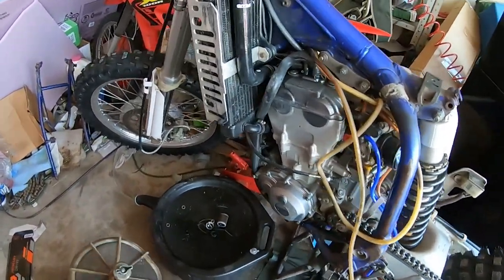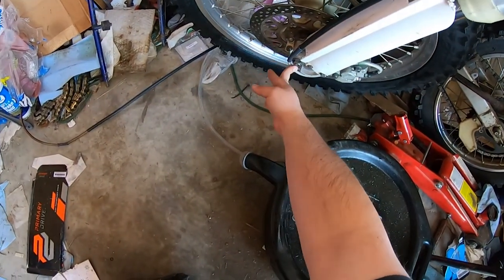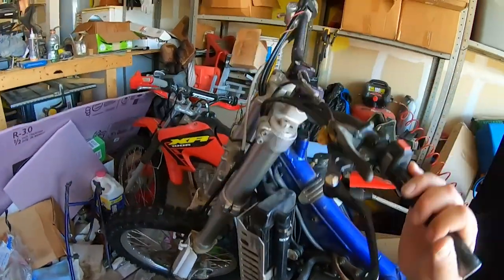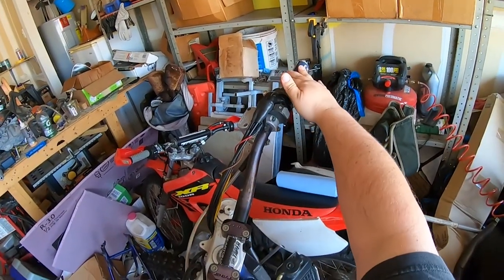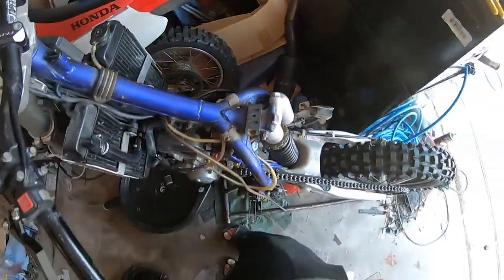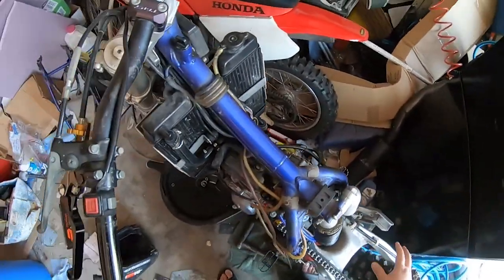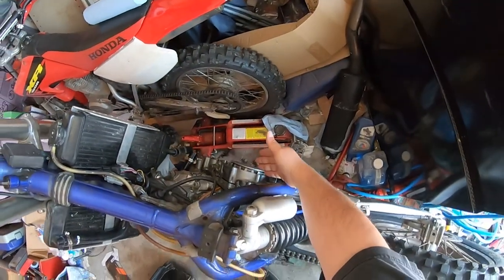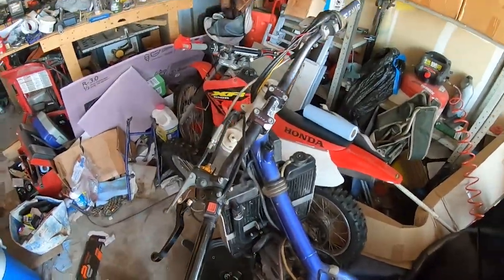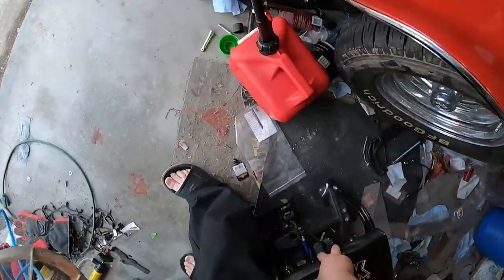Unfortunately I have a bunch of stuff on order from Rocky Mountain ATV that has yet to arrive — namely the parts that hold this brake line in place so it doesn't get ripped off. I'm also going to work on getting the throttle tube and guard replaced because this one is shattered. We'll change the plug and see where we go from there. Basically I'm in a holding pattern until I get all my clutch components in, the rest of my gaskets, the brake line, and a new unwarped reservoir.